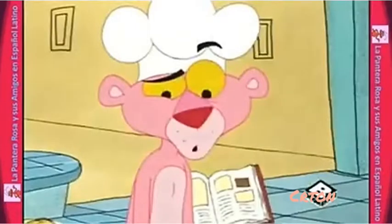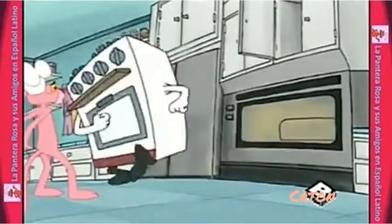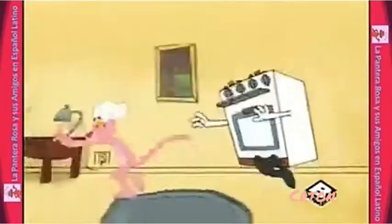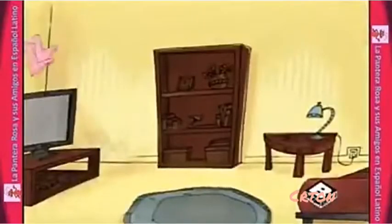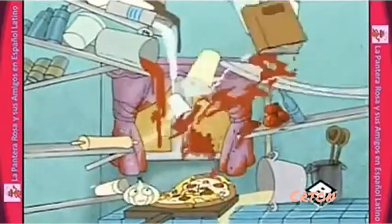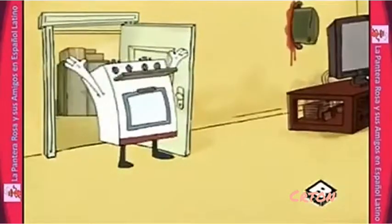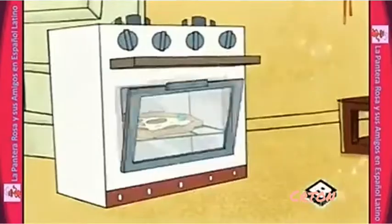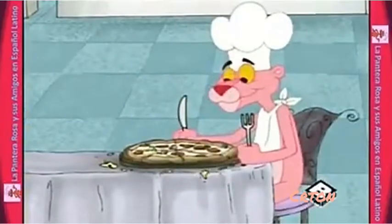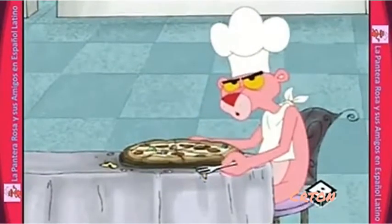¡Pero el Chef Feliz tiene la solución! ¿Qué tal si pruebas esto? ¡Pero el Chef! ¡Felicidades! ¡Gracias por hacer pizza! Solo falta una cosa para completar toda la experiencia de la pizza: ¡limpiar! ¡Ya en serio!